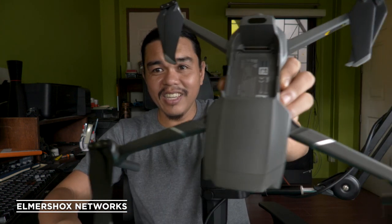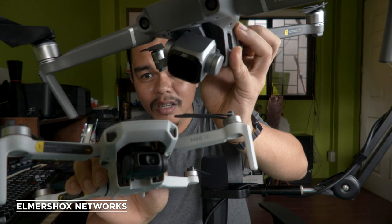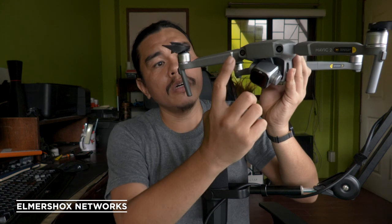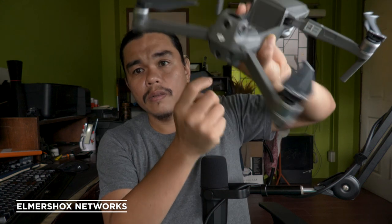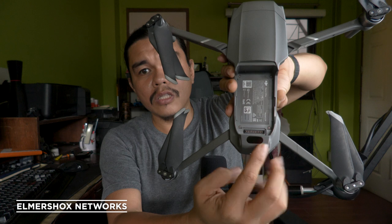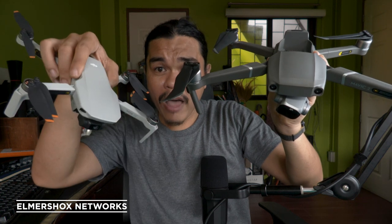Now you can see the Mavic Pro 2 next to the Mavic Mini — the size difference of the cameras is very large. The Pro 2 also flies faster than its little brother because it's a pro-grade drone. It also has obstacle sensors on the front, rear, and top, so it can detect a roof above it.